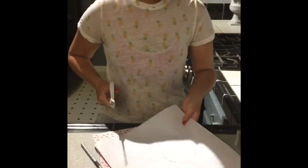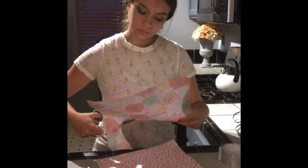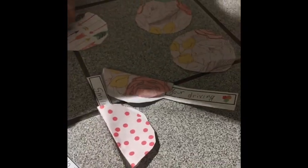So now I'm going to cut them out. I got all ten of the pieces cut out. I did two fortune cookies so far, so there are eight left to do.